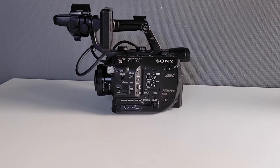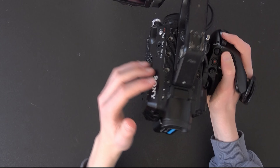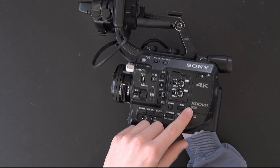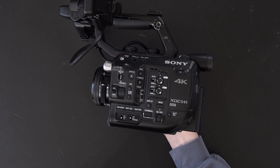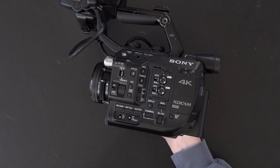Before you buy this camera there are a few things you need to consider. The first is the XAVC codec — this is XAVC and not XAVC-S. This means that the files will be saved as .mxf files, which aren't compatible with all video editing software.